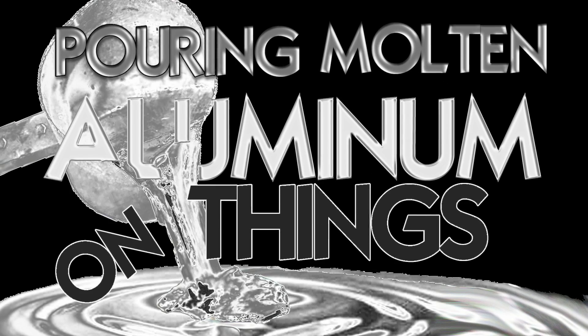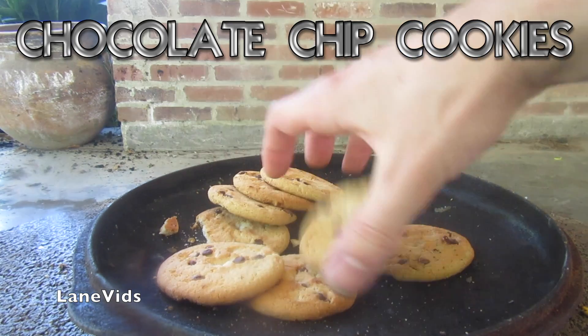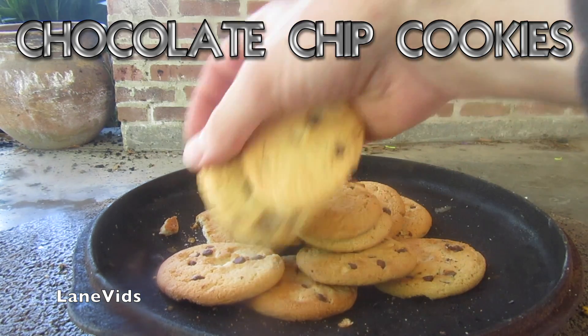Pouring molten aluminum on things! Molten aluminum plus chocolate chip cookie — go!